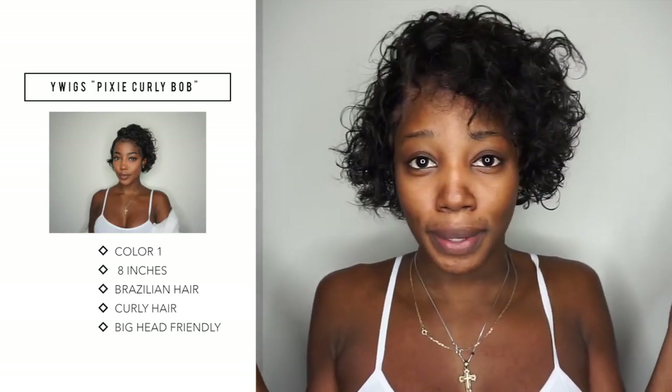Hey people, so we are here with this gorgeous hair by I Wigs. Today I'm going to be showing you guys how exactly I style this baddie right here. You've got to know how to style this one because if you don't, it could easily look like you're 12 years old, or you look like Aunt Jemima — it could easily go left.